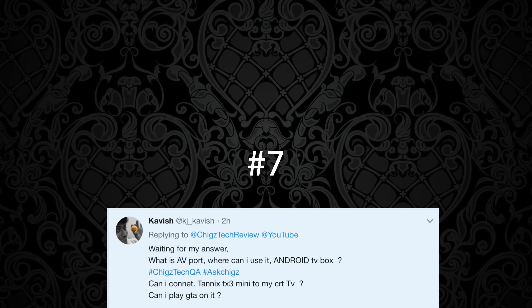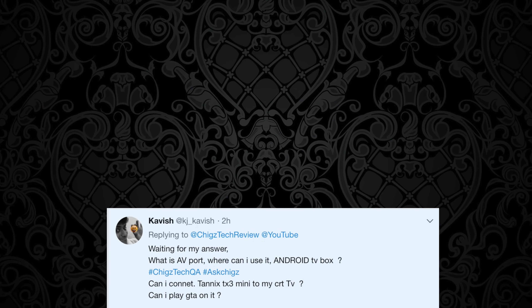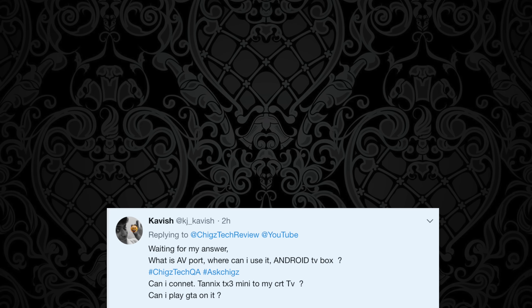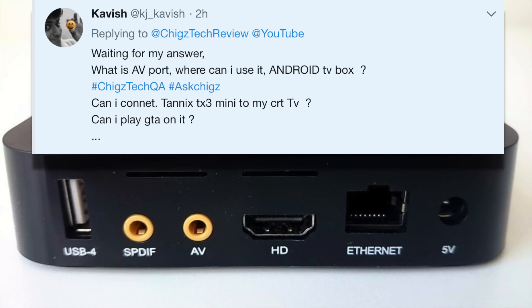Question number seven is from Kavish, who asks: What is an AV port? Where can I use it on the Android TV box? Can I connect the TANX TX3 mini to my CRT TV, and can I play GTA on it? An AV port is an audio and video input. The AV ports on Android TV boxes will give you a mixed bag of results — most are supposed to let you connect to an old CRT TV or non-HDMI displays. However, most AV ports do not work, and the ones that do will require you to plug the AV cable into the TV box and TV first and then power up. Another use for the AV port is connecting 3.5mm headphones or speakers, and most of the time this works quite well.